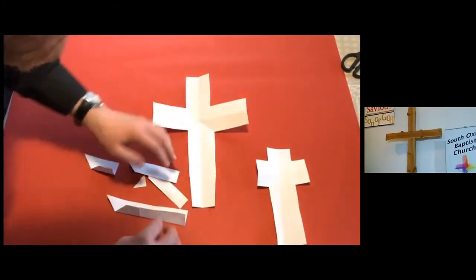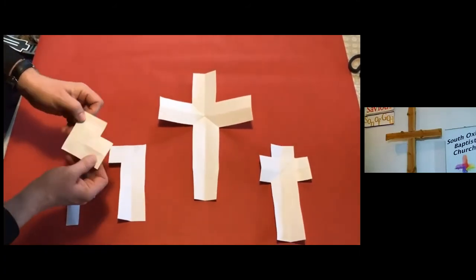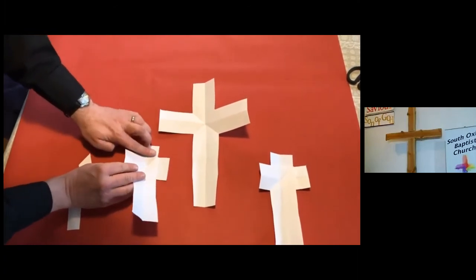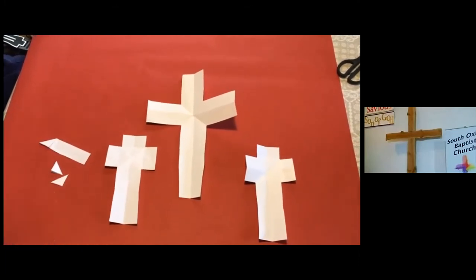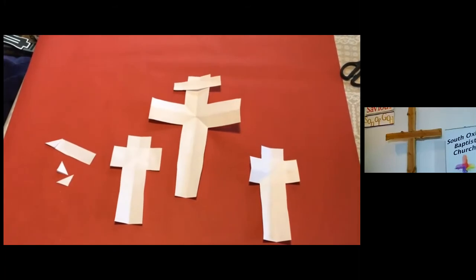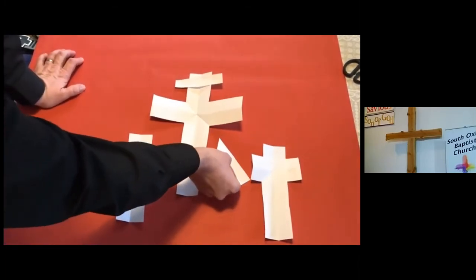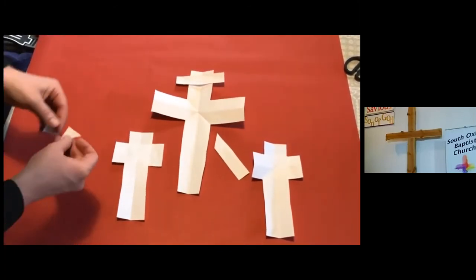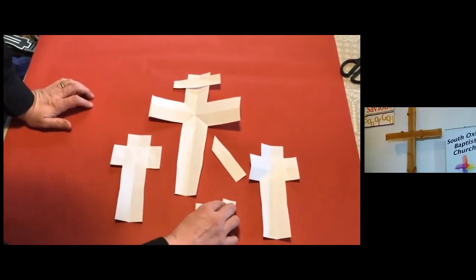Jesus was crucified with two other people, one at his right and one at his left. You've got a small L and a big L that you turn upside down — so we've got our three crosses. Then of course there was a sign put above his head that said 'King of the Jews.' And when he died, a soldier plunged a spear into his side to check that he was dead. They also cast lots over the robe he was wearing, and these last two bits are the dice that they used.